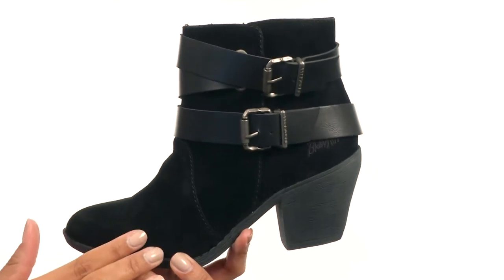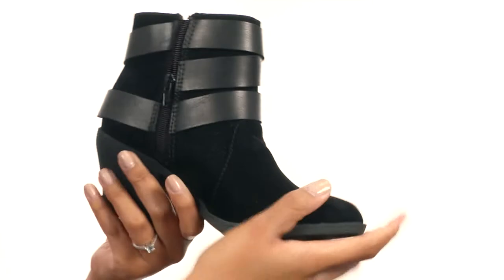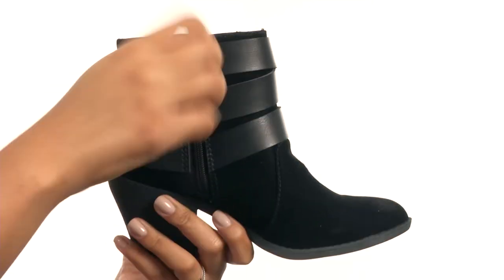This shoe is made with a gorgeous upper that features harness buckle straps that wrap around the ankle. On the side you do get a zipper closure for a secure fit.